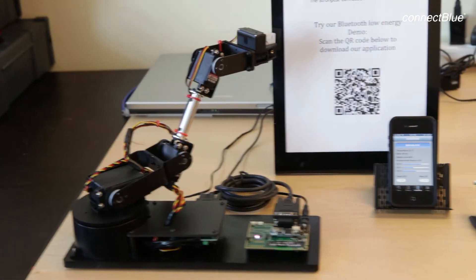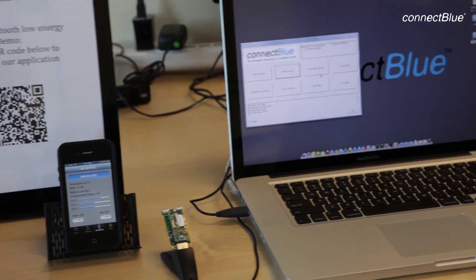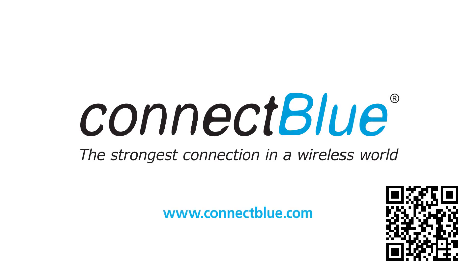We hope you have enjoyed our quick demonstration of how you can use single-mode and dual-mode modules and how they can interact with a smartphone and a computer. Visit ConnectBlue's website at connectblue.com to learn more about our products and what you can do with wireless technologies.